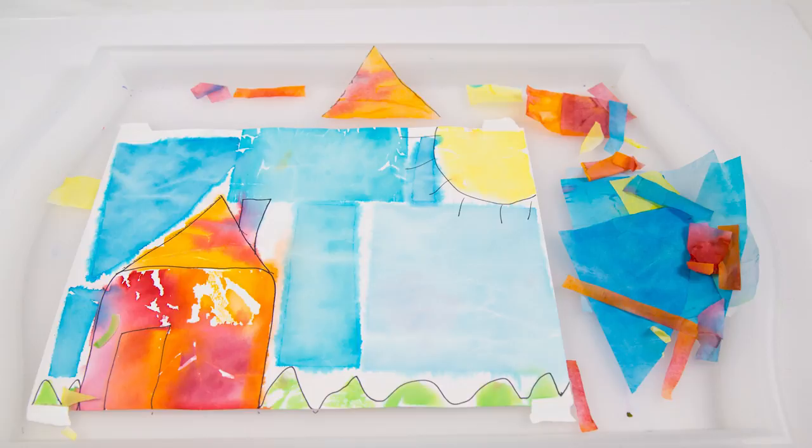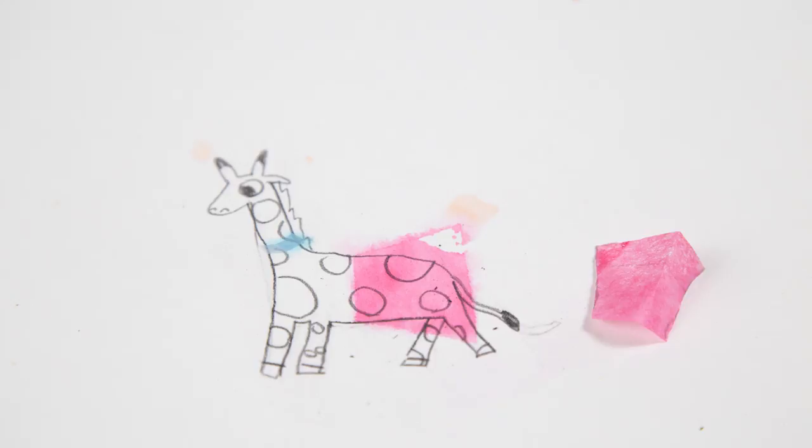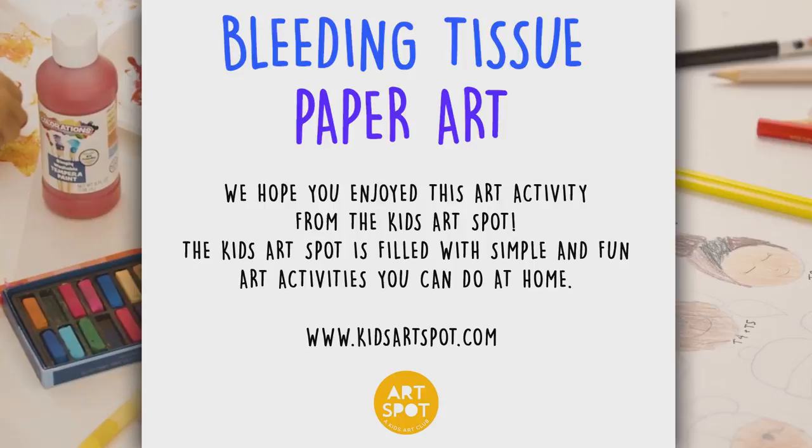I hope you enjoyed this art activity. It's time to create. It's time to experiment and make something great. Let's explore the magic of art. We've all been created from the very start. Show your own colors in your own way. It's time to create.